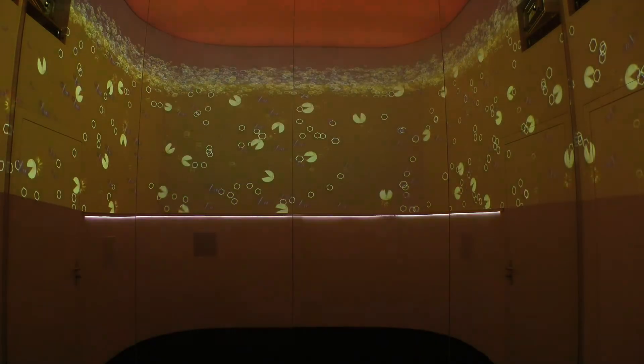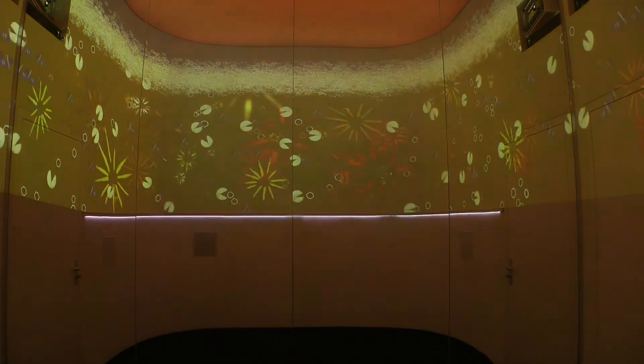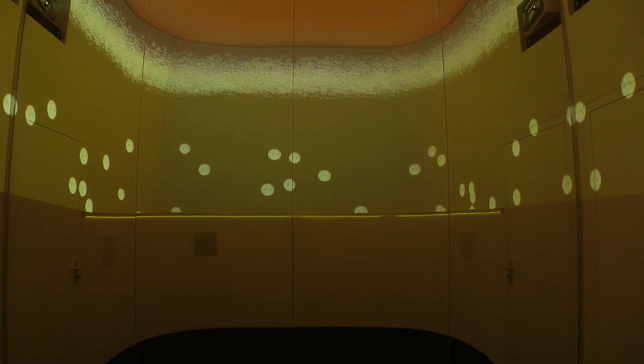Am dritten oder vierten Tag erreicht die Gärung ihren aktivsten Punkt. Und die Temperatur steigt an. Sobald in der Würze kein Zucker mehr vorhanden ist,